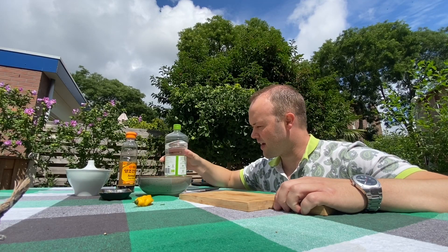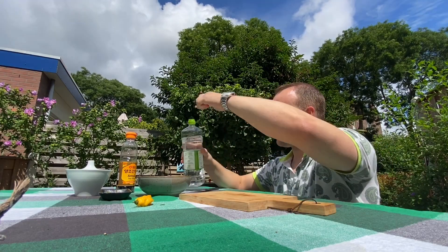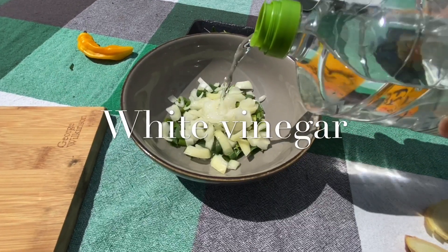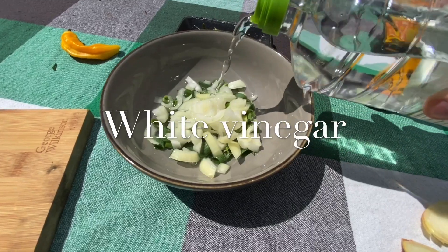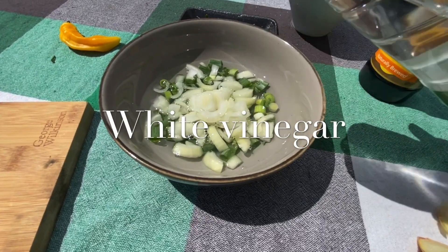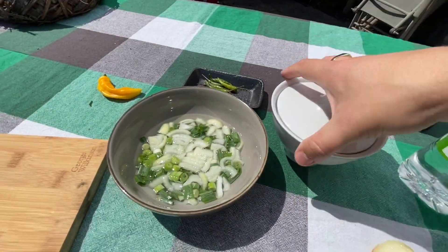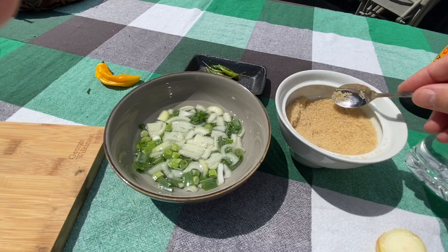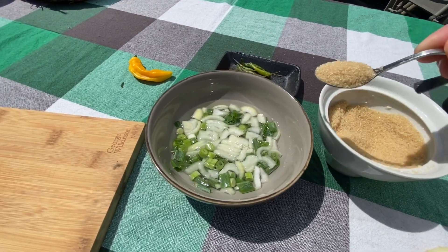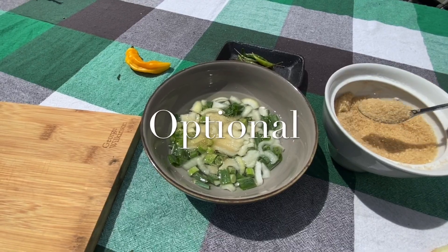I'm gonna add white vinegar on top of this, and a little bit of sugar to balance it out. I think the sugar is optional, but I just like to add a little bit.